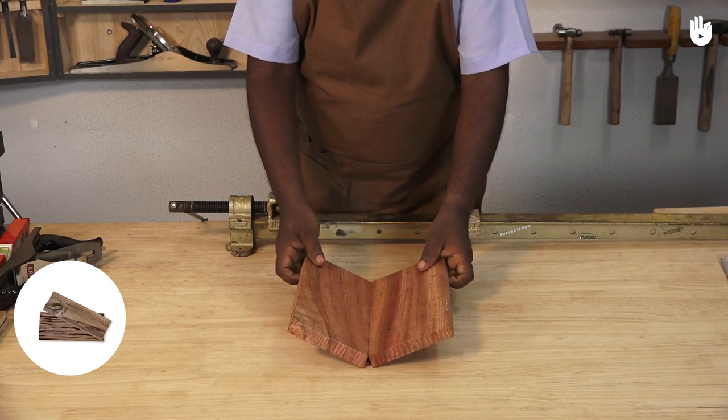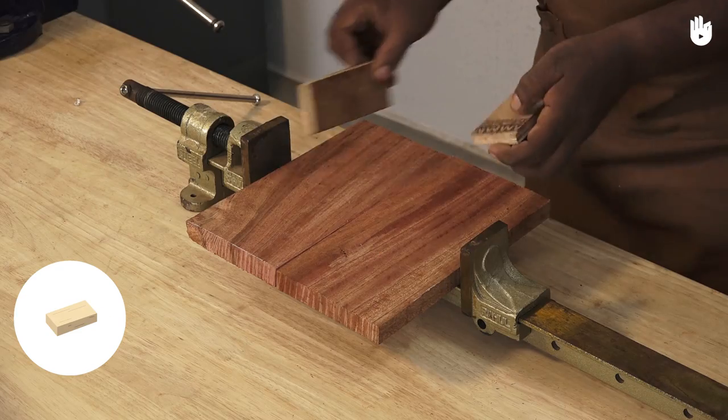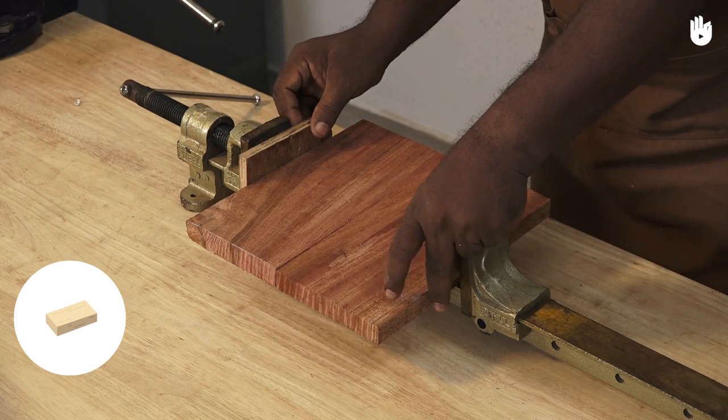The materials you will need are two pieces of wood, some scrap wood, and adhesive.